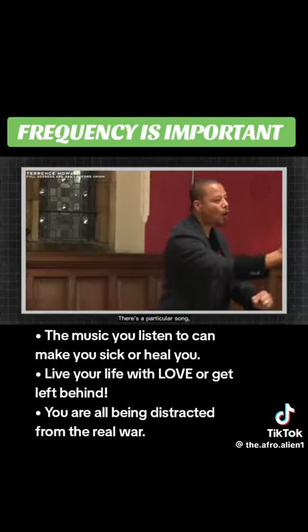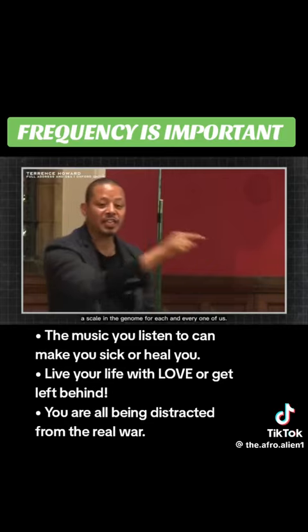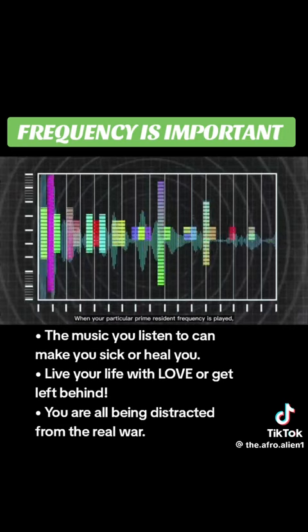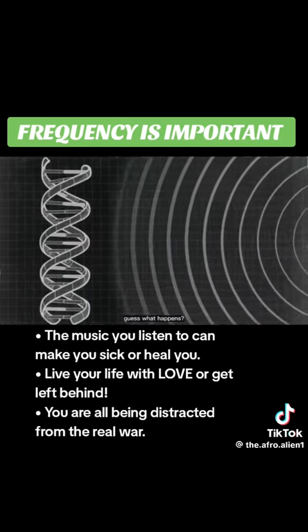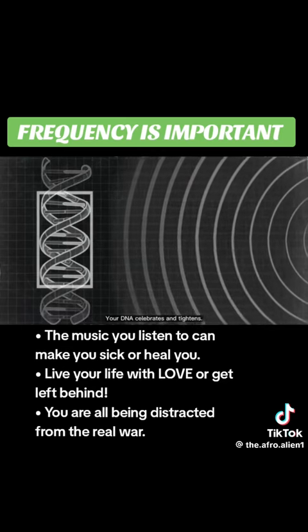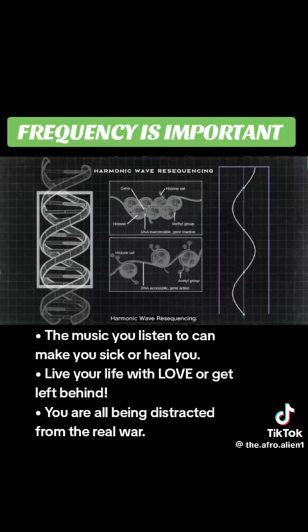There's a particular song, a scale, in the genome for each and every one of us. When that song is played — when your particular prime resonant frequency is played — your DNA celebrates and tightens. Everything else gets pushed out. Harmonic wave resequencing.